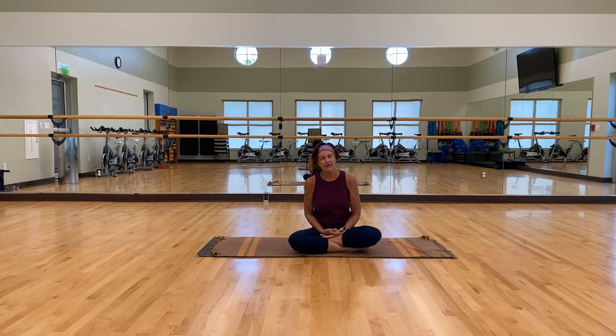We're going to do some beginning poses, some moderate, and then for some of you power people out there, I'll also offer a few strong things.